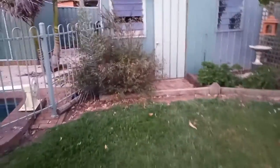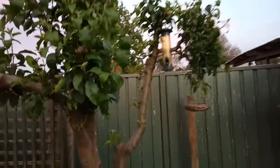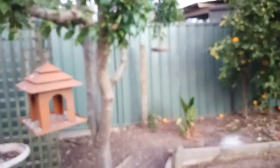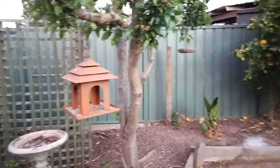Down here by the shed, there's a wee trellis under this apple tree. I think this apple tree will come out — it's even got apples in it already. So I'll probably whack that tree out and put more trellises down here to grow. Because really, what's the point in having a garden and not growing stuff when you can eat?